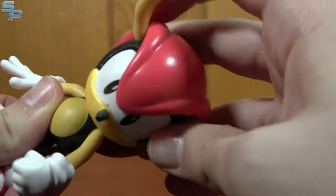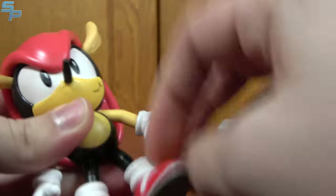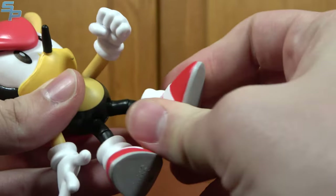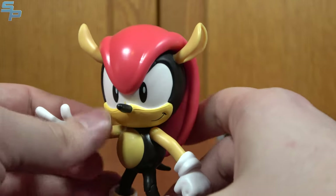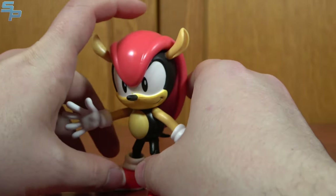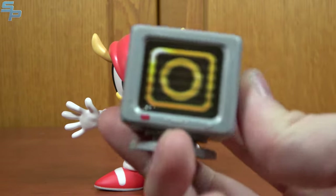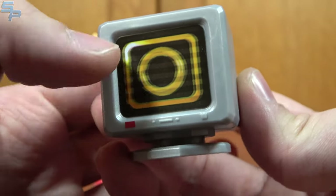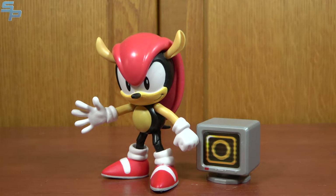He's got pretty good articulation — head turns left and right, and thanks to his design you actually do get some good range. Shoulders move out and rotate, ball-jointed hands, hips that move, knees that bend, ankles that pivot — all that good stuff. I like the one open hand because you can kind of give him a nice pose, which also helps balance him out since his head is quite heavy. He also comes with a ring box, which is very classic-inspired. It's even got the lines on it to give it a holographic feel. Mighty the Armadillo is our first classic character, and I'm pretty darn happy about that.